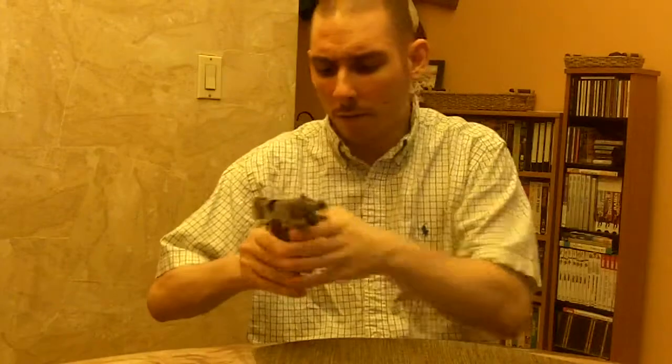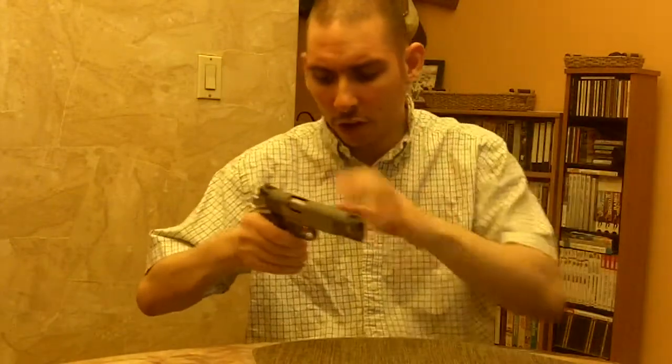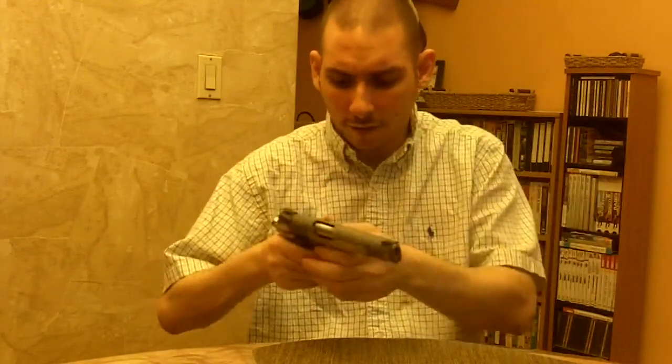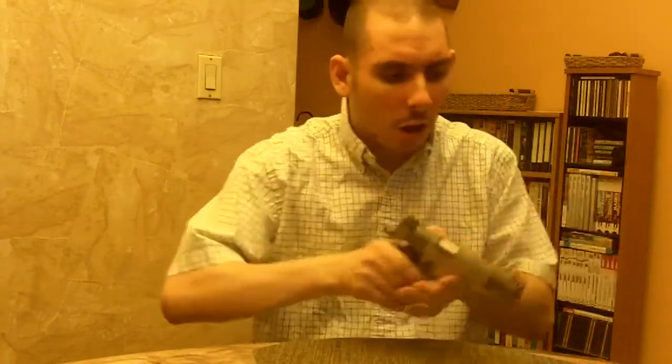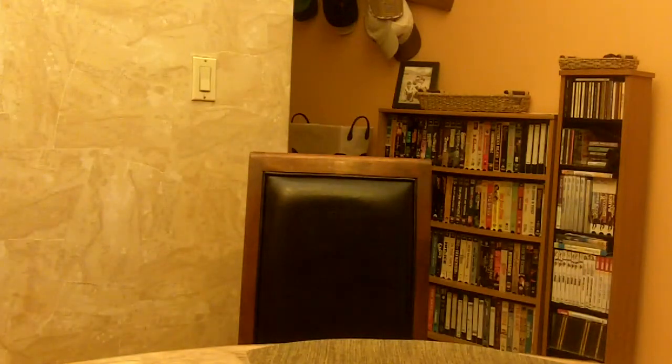Then once he's graduated and you're comfortable with him, let him do it with an unloaded gun — just the function. Unloaded gun: safety on, safety off, hammer back, hammer forward. Just unloaded gun. And then when you are really ready, load it and let him do it loaded. But that's the final test — when it's really loaded.